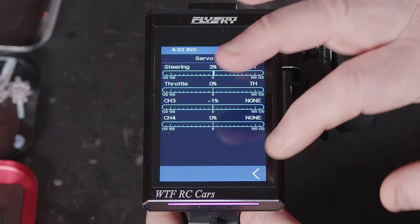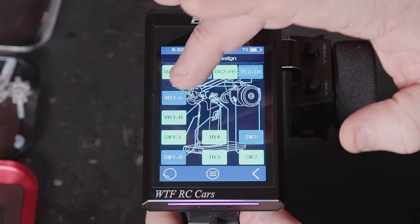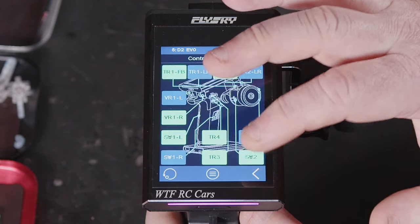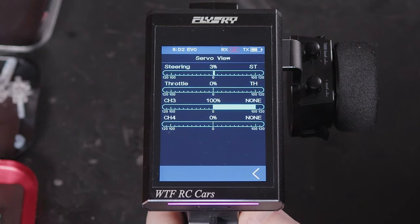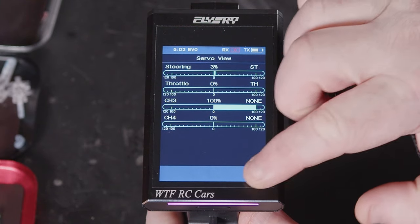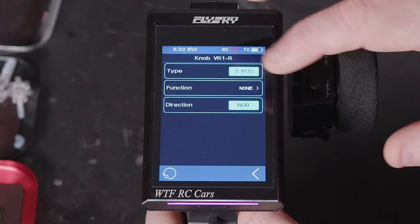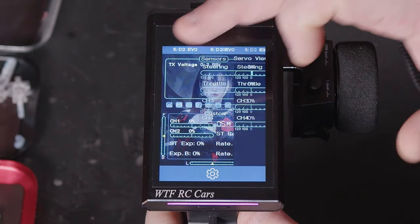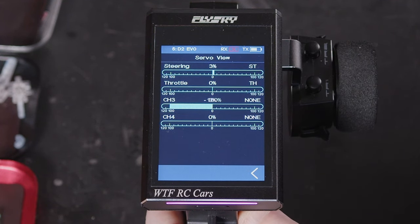So if you wanted to assign that to rear steering — but you can also go in and change it to a two position, then channel three, so at a certain point it'll switch to its opposite position. Or if we go back in and change it to a three position with channel three, we've then got center as an option plus both directions.